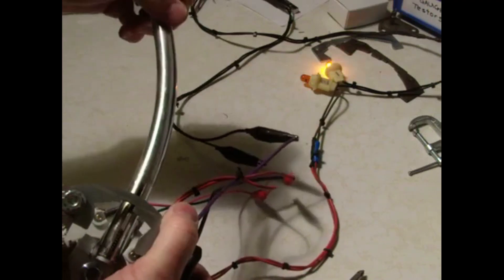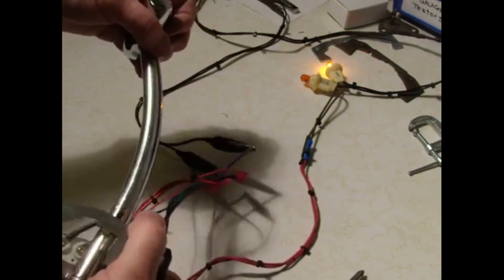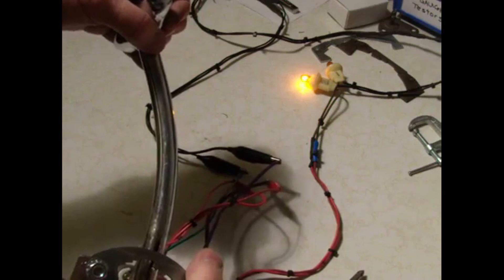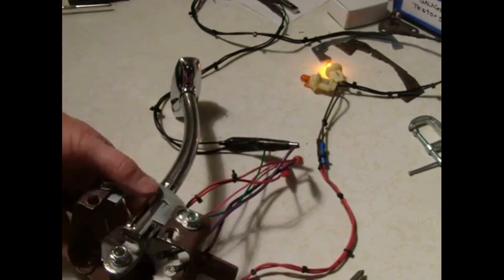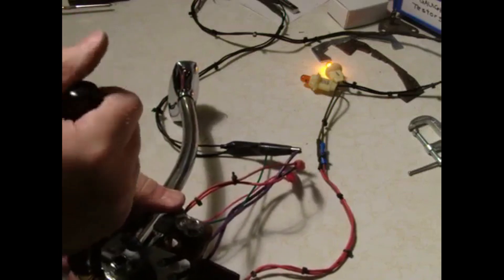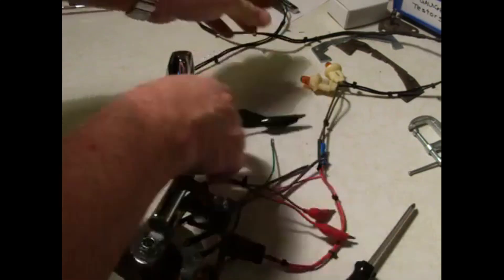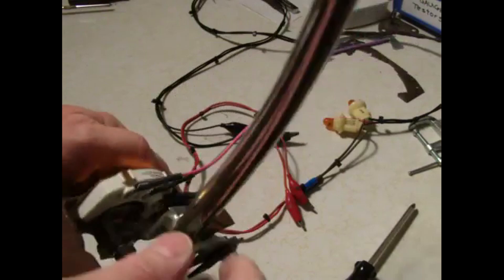Number two is off, number one is on. In reverse, number two's on; in neutral, number one is on; in park, number one is on. Our switch is now adjusted correctly. We tighten the screws down so we don't ever have to do this again. Now you're ready to wire up your switch, and your shifter is all done — fully rebuilt and set up for a Turbo 350, Turbo 400, or any overdrive transmission.